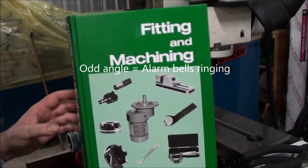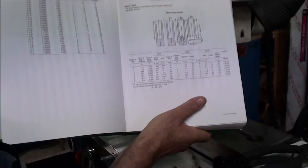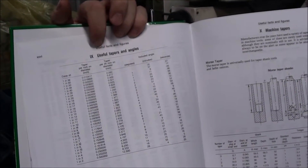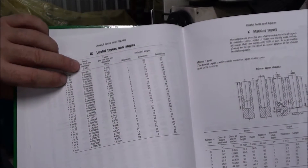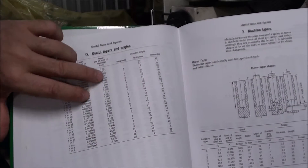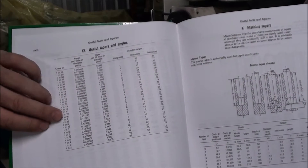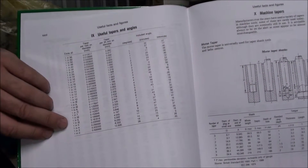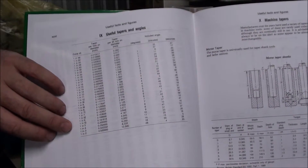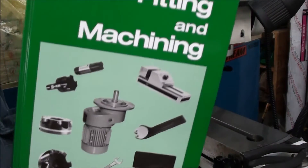When I get out my trusty book with useful tapers and angles - tapers per inch - 212. It's just odd. You've got 200,000, 250,000. It falls somewhere between 1 in 4 and 1 in 5. So regardless of how we look at it, it's just an odd taper. This is a really handy book, by the way - it's got a lot of good information in it.